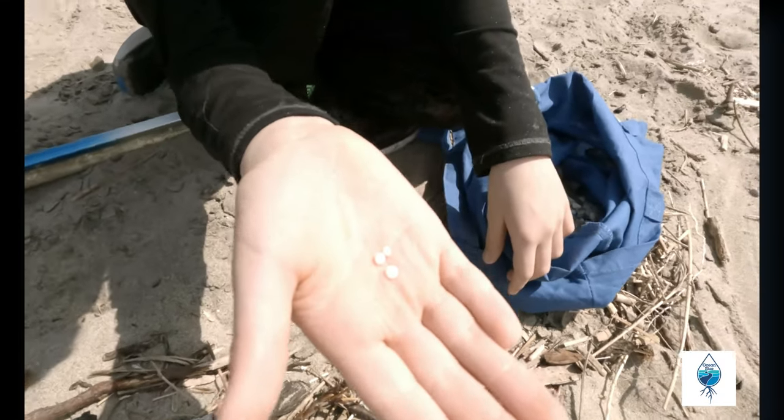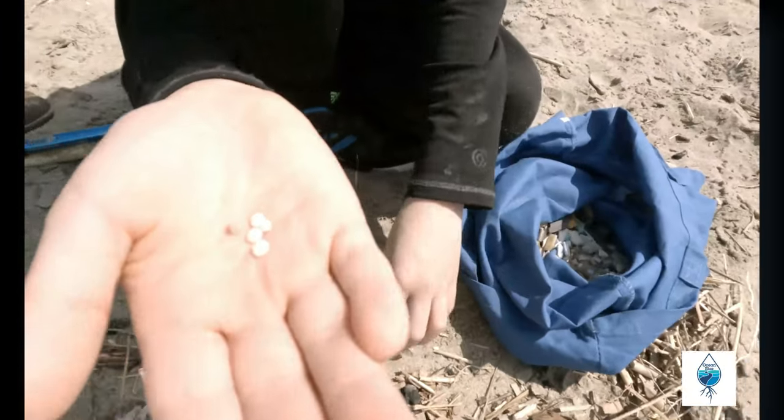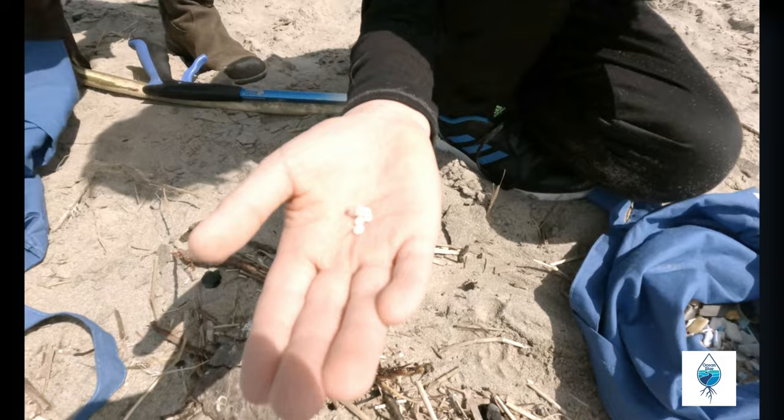Plastic molds. There's another one — these have been washing up for years. I just find them all over. You guys are helping me fill up mine. I don't know how long they've been out there.